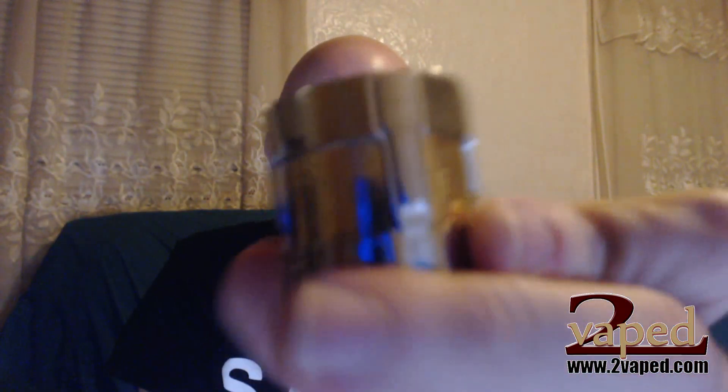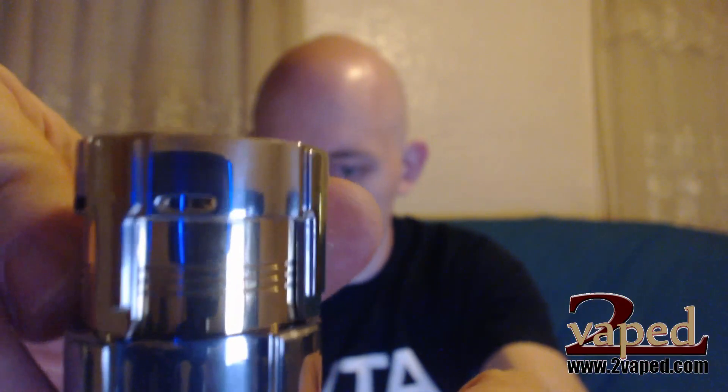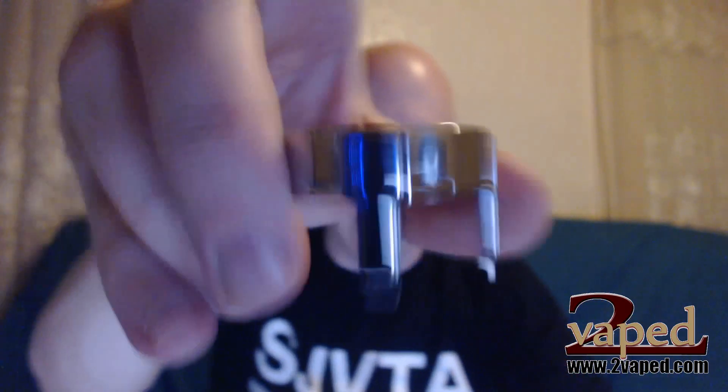On top we have the airflow control. It's a nice little system — there are two slots and you can rotate this to open and close them. Since the two coils are on the same side, that's why you have it set like that. It just slides right off.